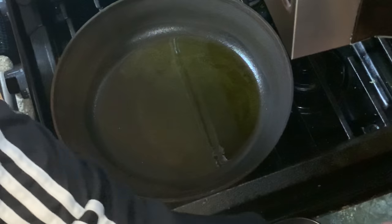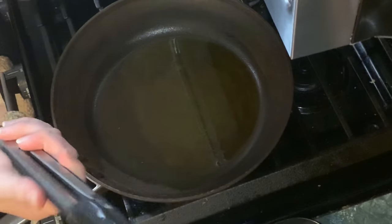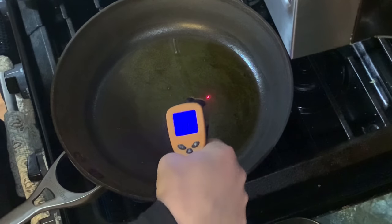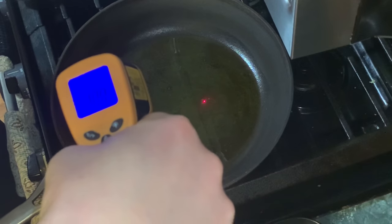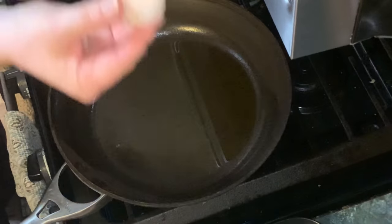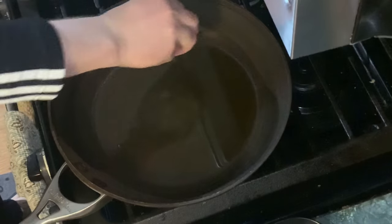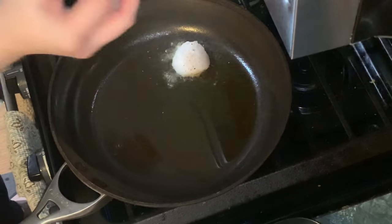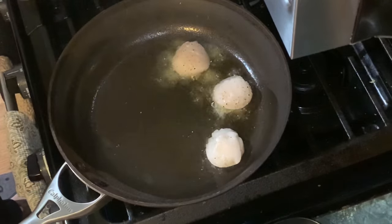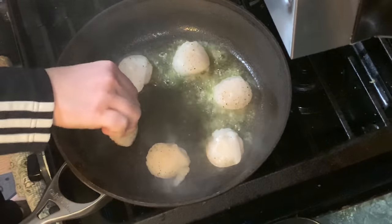We have a 12-inch nonstick fry pan with some extra virgin olive oil in it. Make sure this is over 300 degrees Fahrenheit — as long as you are over that mark with scallops, you're going to be perfectly fine. This has been heating over high heat for about three to four minutes. Salt and pepper both sides of your scallops, but the big side is what we want to put down because that's our presentation side — the one people are going to see. We're going to cook them 90% on this first side, arranging them around the pan so they heat evenly.